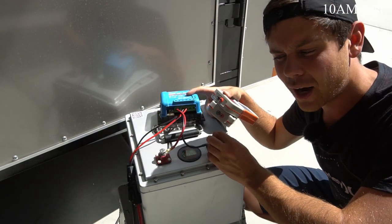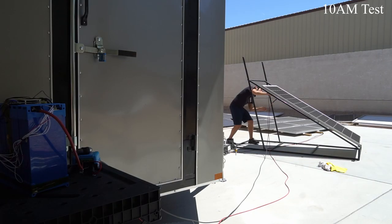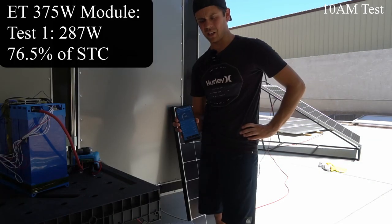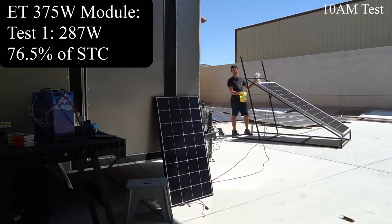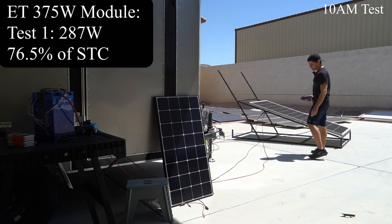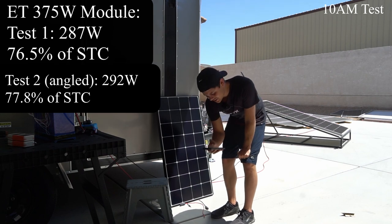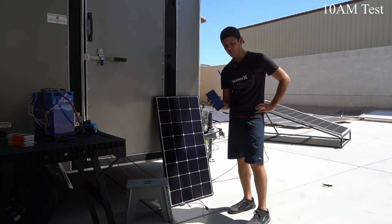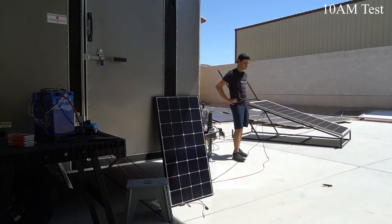So let's hook up a 24 volt battery to the Victron and test out the large panels. First panel is the ET Solar module — it's pulling 287 watts, but that is not even close to STC output. Let's try angling the ET panel and see if we can increase the output. Now it's perpendicular to the photons — 292 watts. So the tilting did not help that much, maybe like a one percent increase. I could cool down this panel but I think that's cheating, so let's just get the other panel on there and see what happens.